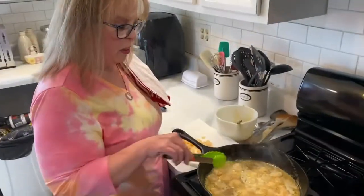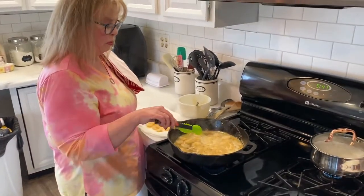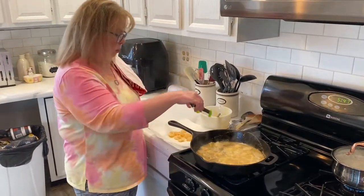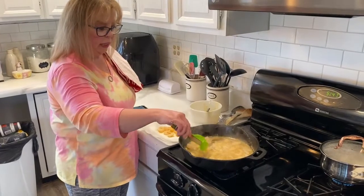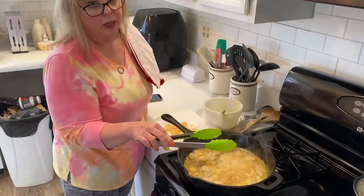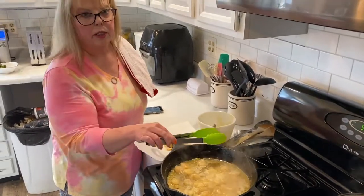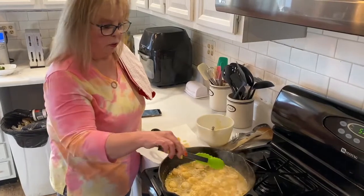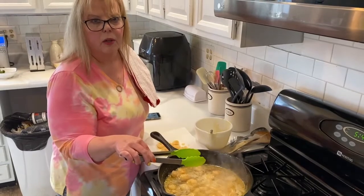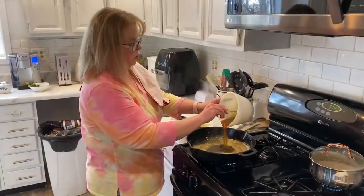Our shrimp is looking pretty good — when they turn not opaque is when you're done. We're moving the ones that are no longer opaque to a plate, taking them all out, and then I'm going to add vegetables. The original recipe just calls for adding the shrimp back in and stirring it all up, then serving over rice or whatever you want. I'm adding vegetables since I made extra sauce. I'm adding the rest of the reserved juice back in.